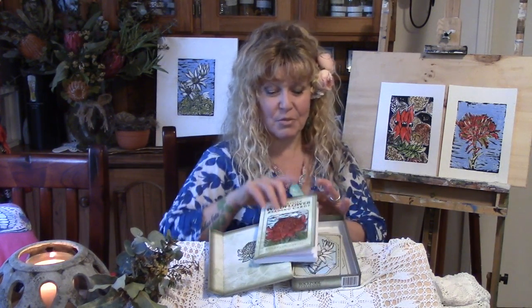The box has a little magnetic clasp and it's a really heavy-duty box so you can keep these in here forever. It's a really cool little thing that's been created by Rockpool.